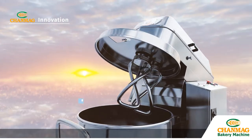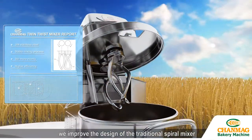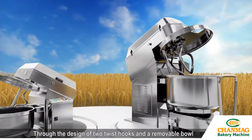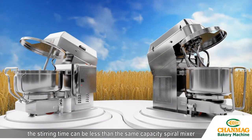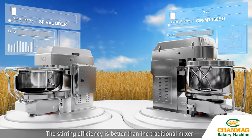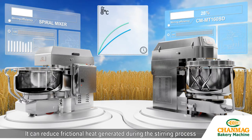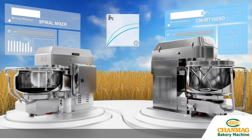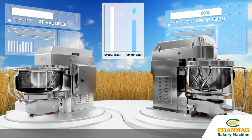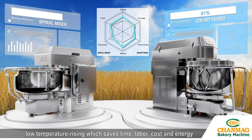In the energy-saving part, we improve the design of the traditional spiral mixer. Through the design of two twist hooks and a removable bowl, the stirring time can be less than the same capacity spiral mixer. The stirring efficiency is better than the traditional mixer, and it can reduce frictional heat generated during the stirring process. The whole design considers energy-saving and low-temperaturizing, which saves time, labor, cost, and energy.